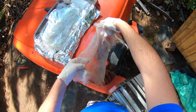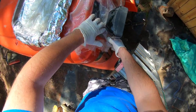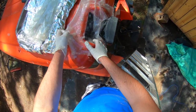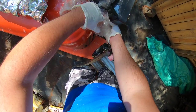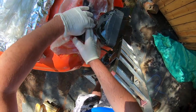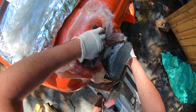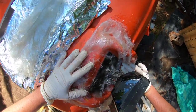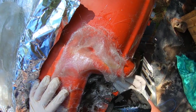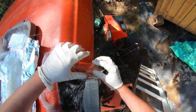Holy smokes. One thing I'm learning very quickly - and you may already know this if you've done fiberglass before - if you cut it to the exact size you need and then you apply the resin, it's going to stretch out. That is something I am learning very, very quickly. It's way bigger than what I expected.